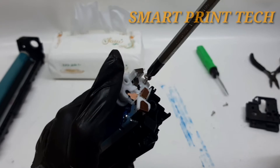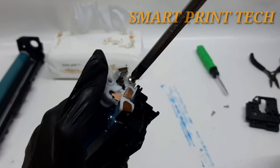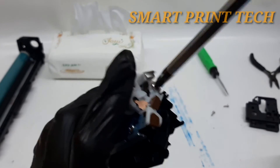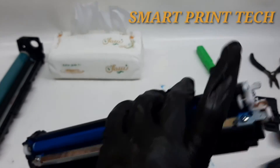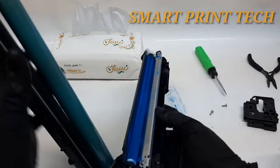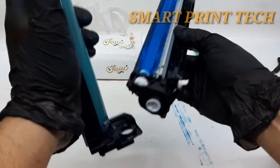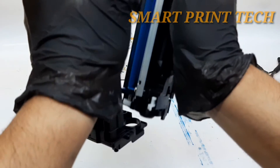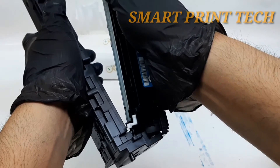After replacing this roll, rotate it to both sides manually. If this roll does not turn, the roll is not properly placed, so check again and place it properly. If it rotates smoothly, go to the next step. After that, shake the cartridge lightly from side to side, holding it horizontally, to ensure even distribution of the toner powder.